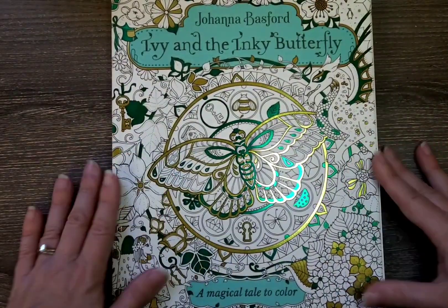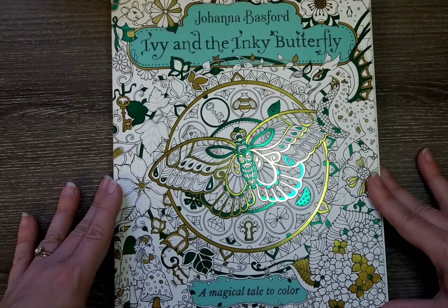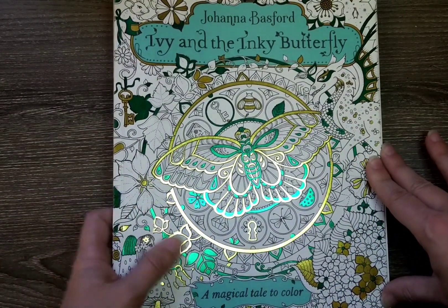That is Johanna Basford's Ivy and the Inky Butterfly, which I would love to someday have the whole thing colored. We'll see — but it's fun to do and I love this book; I think it's gorgeous.